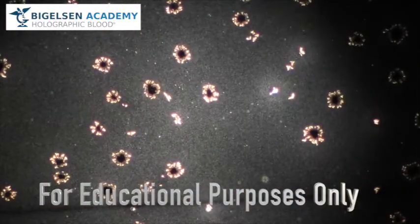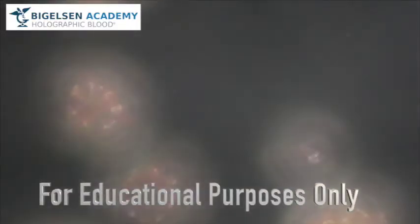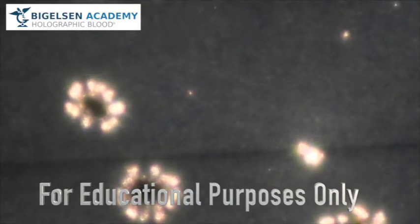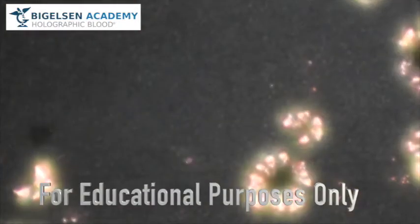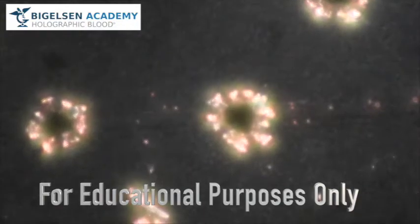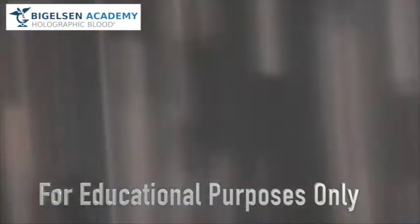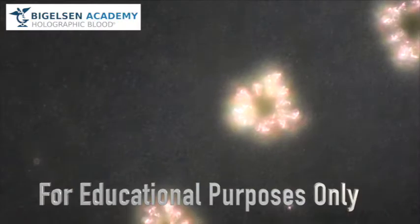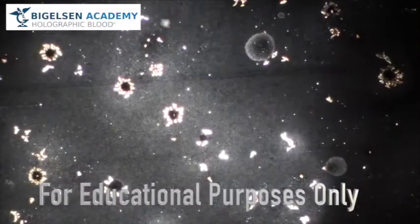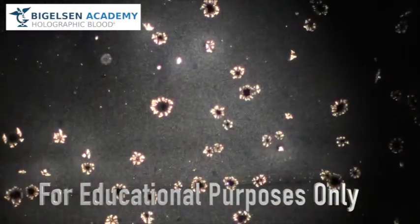What the hell is all that? Let's zoom in a little bit. So this is just crap on the slide. That's a lot of crap. Think about looking at the blood and looking at teeny microscopic things with all this crap in the way. Look at all this crap. Can we find a spot without crap? Nope, not gonna happen. Think about all that crap, then think about putting a cover slip on top of it. What the hell is all that?